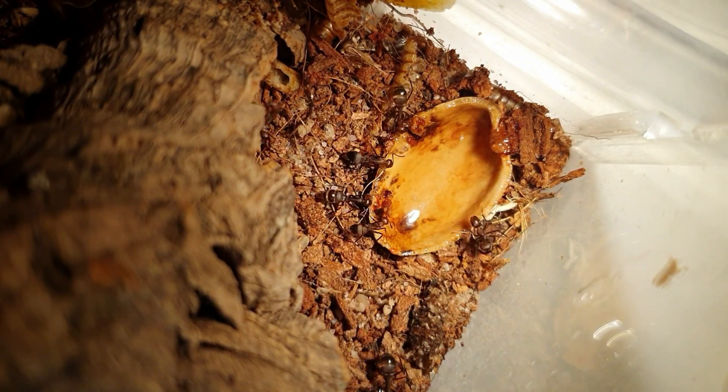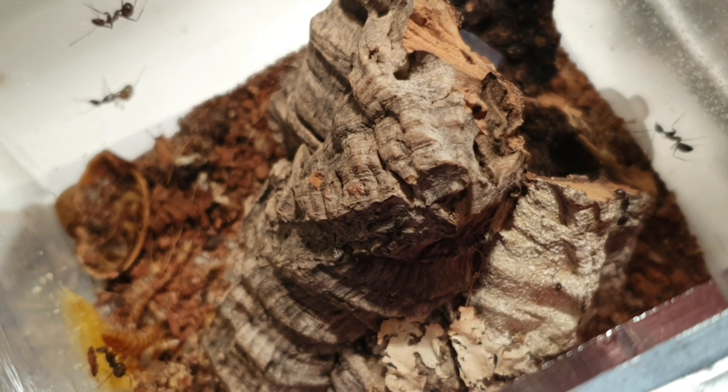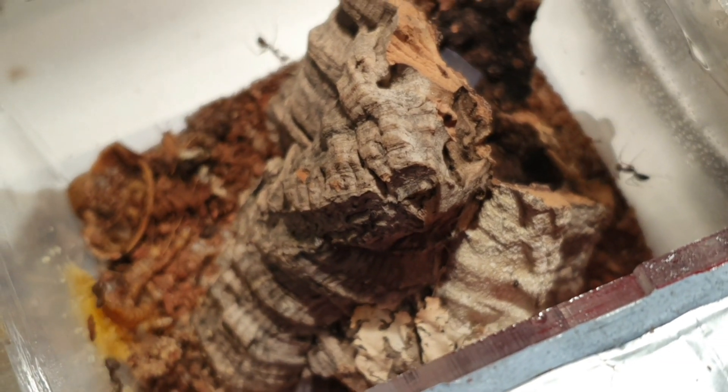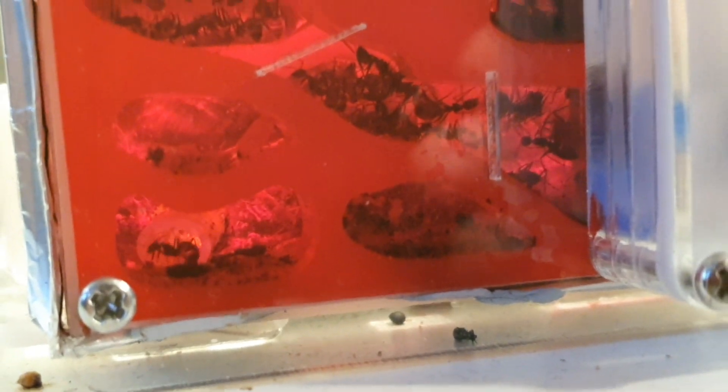I decided to try out those Chinese-manufactured generic nests that you hear about. Some people say they're rubbish, other people say they're great. Personally, this one that I've used for the Nicobarensis has worked out perfectly — they seem to really like it. I've put some foil around the edging to stop the light from getting through and sandwiched some red acrylic, which unfortunately is why this colony isn't featured too much on the channel, only because they're really difficult to get good footage of.